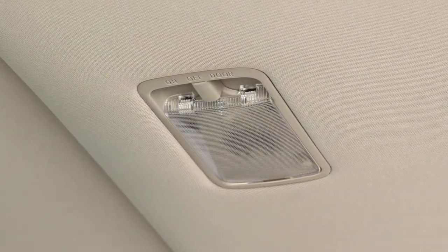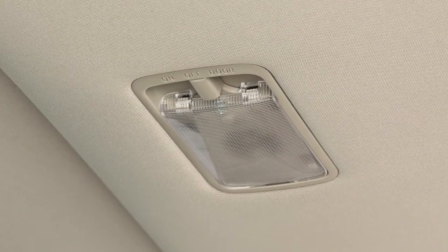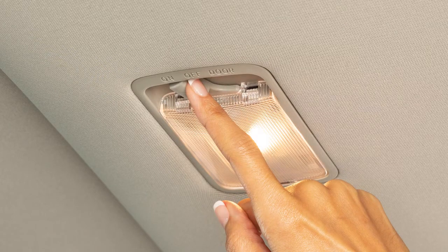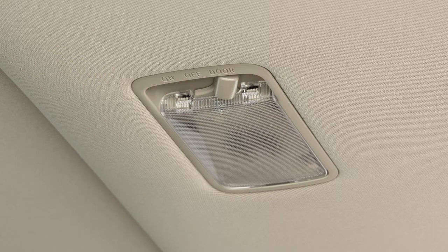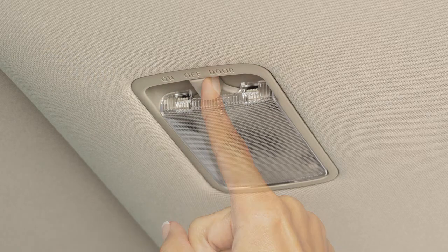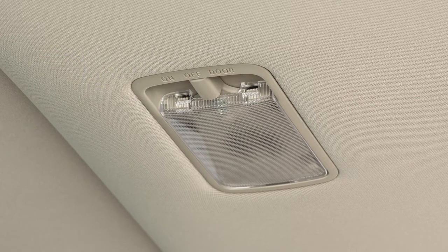The room light is operated by a three-position switch. With the switch in the on position, the light will illuminate. In the door position, the room light will illuminate when any door is opened or unlocked using the key fob. The room light will turn off after a period of time once all the doors are closed. When in the off position, the light will not illuminate.